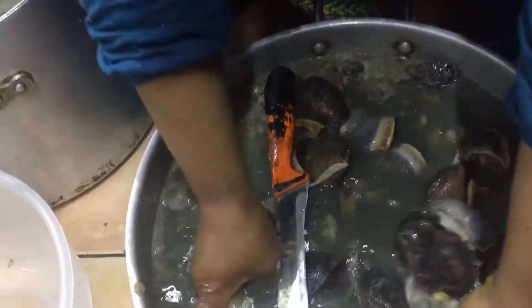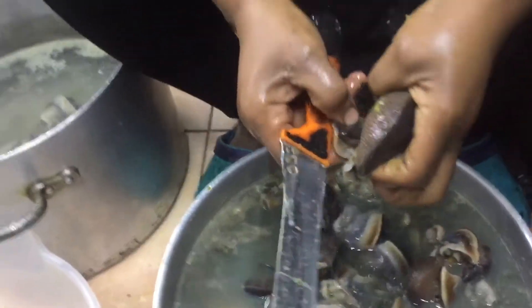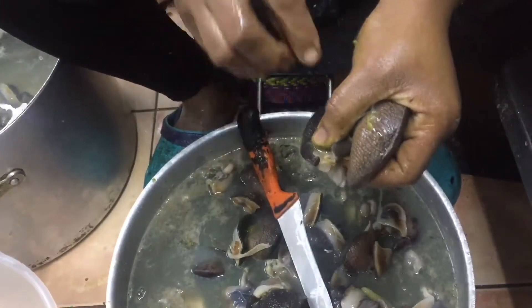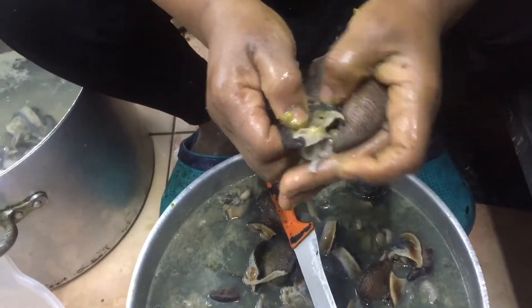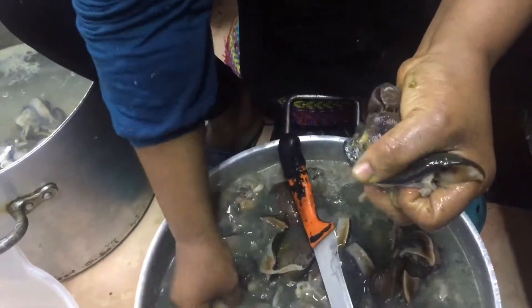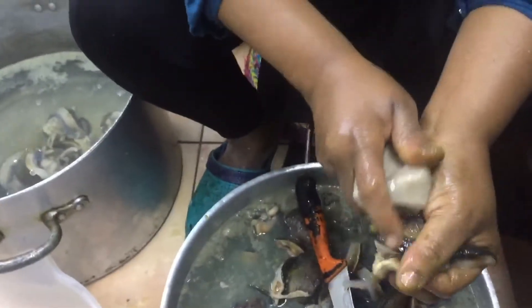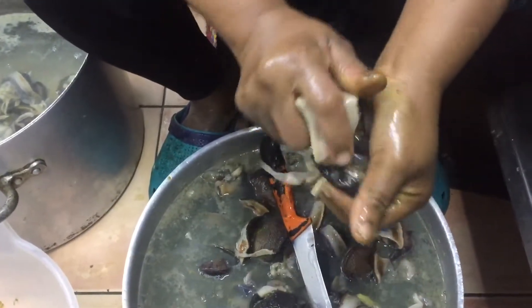Taking another one in case you didn't follow what I said. This is where the sliminess is, so you cut it open. No matter how you clean it, if you don't cut this place open, when you're eating it you'll still feel that slime. It's tough. I don't like eating my snail that way, so that's why I have to clean it thoroughly to make sure all the sliminess is off.